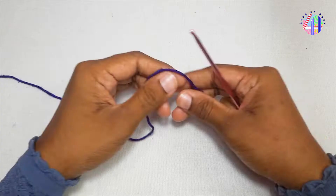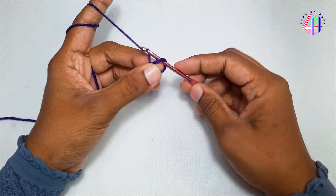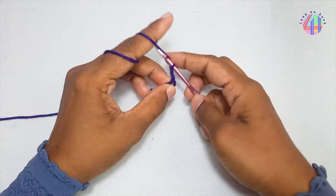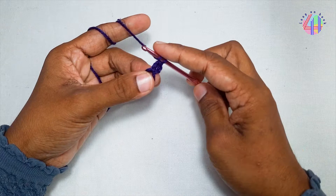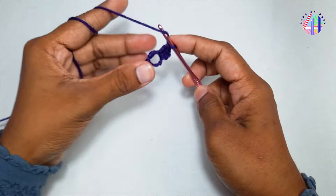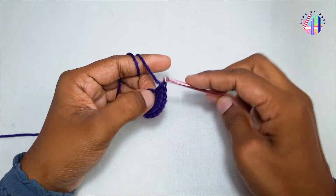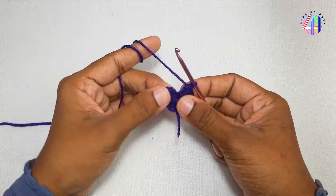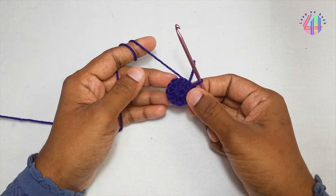Now I'm crocheting the upper part. Magic ring, chain 2, and 11 double crochets. Slip stitch and make a circle, chain 2, 2 double crochets into every stitch.